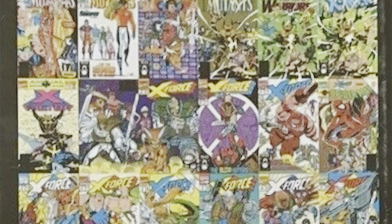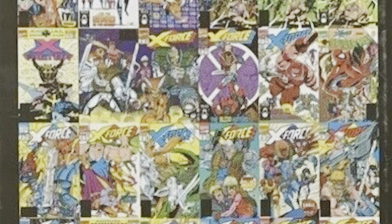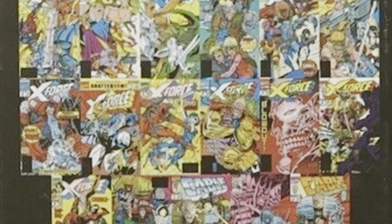This collects: New Mutants (1983) issues 98 through 100, New Mutants Annual number 7, X-Men Annual 1970 number 15, X-Factor Annual number 6, X-Force (1991) number 1 through 15, Spider-Man (1990) number 16, Cable: Blood & Metal number 1 through 2, and material from New Warriors Annual number 1 and X-Force Annual number 1.